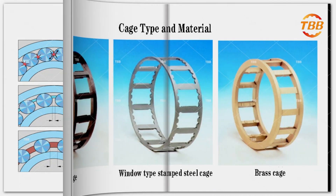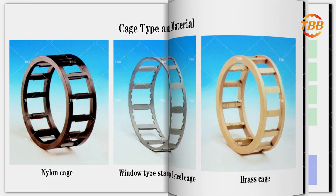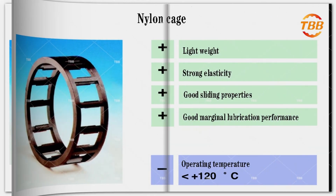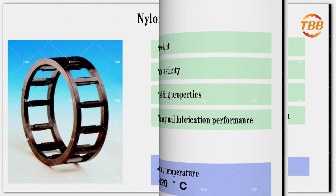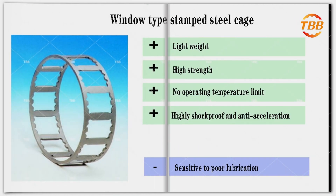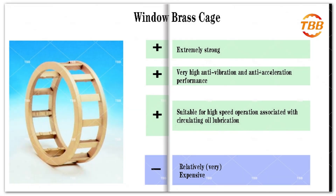The material of the bearing cage is generally metal and plastic. Common types are aluminum, nylon, steel, brass, and so on. There are also many types of cages. The illustrations show window cages in different materials. Cages made of different materials have different characteristics and are suitable for different working environments and requirements, so it is necessary to select according to the specific conditions.